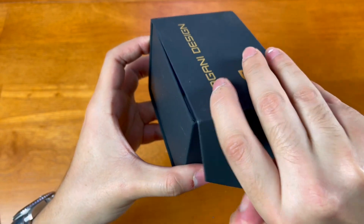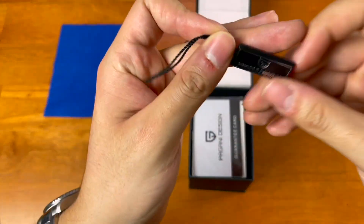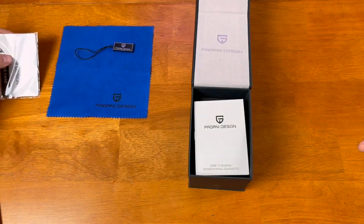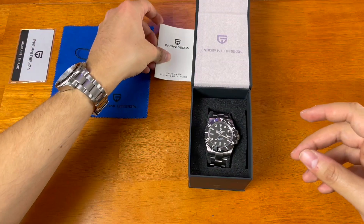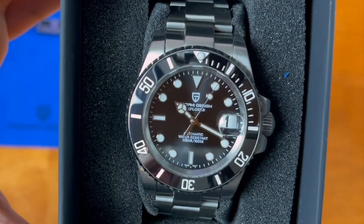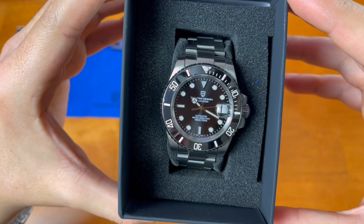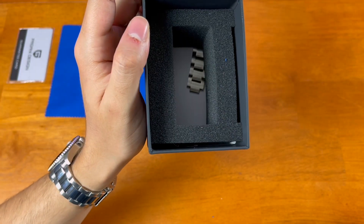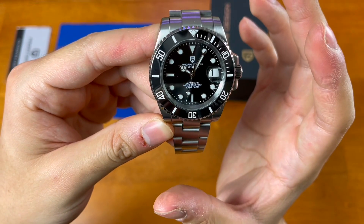Let's get into the box. Standard Pagani Design logo, microfiber cloth, the buckle that came on the watch, a Pagani Design guarantee card — not signed or anything — and the Pagani Design international guarantee card. And here is the watch. Inside are just the extra links that didn't fit my particular wrist.